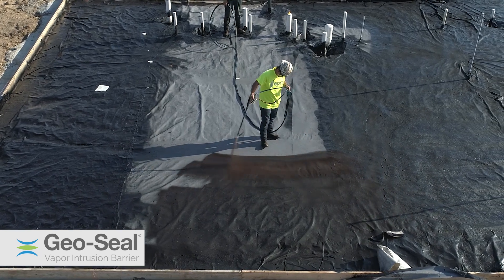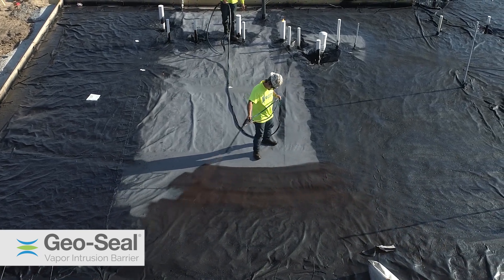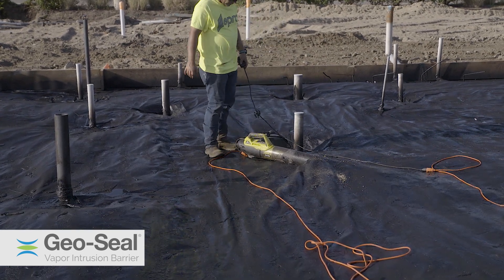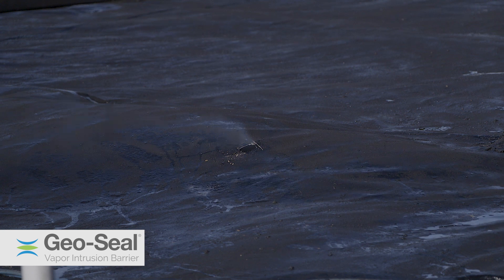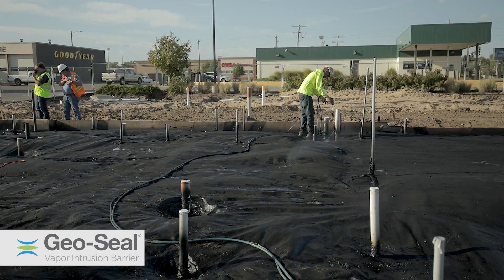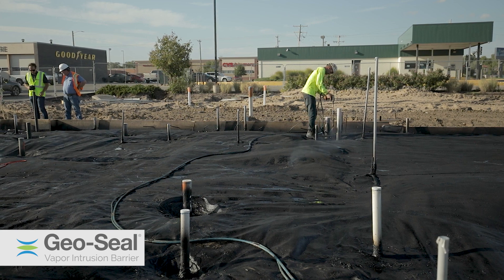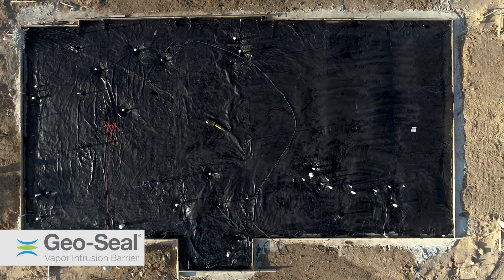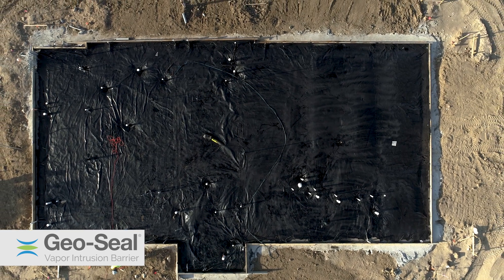Smoke testing is a process where non-toxic smoke is pumped under the membrane. Any imperfection or non-compliant area in the membrane will be visible. When identified, the repairs are made. When no more deficient areas are identified, the test is complete and the process may continue.